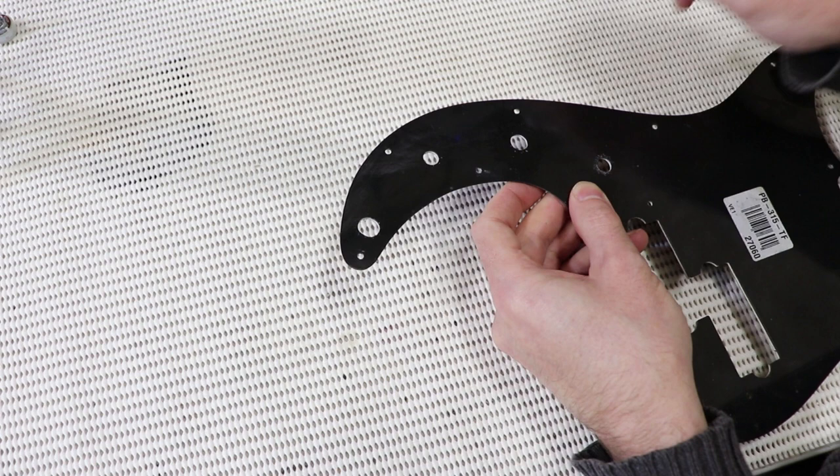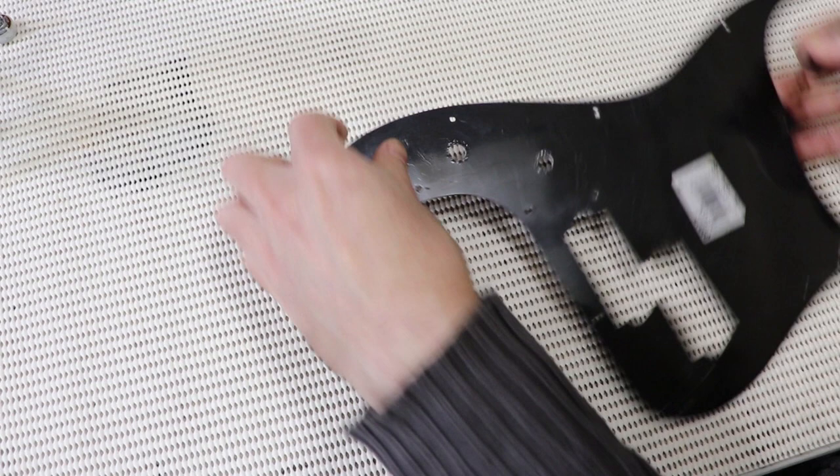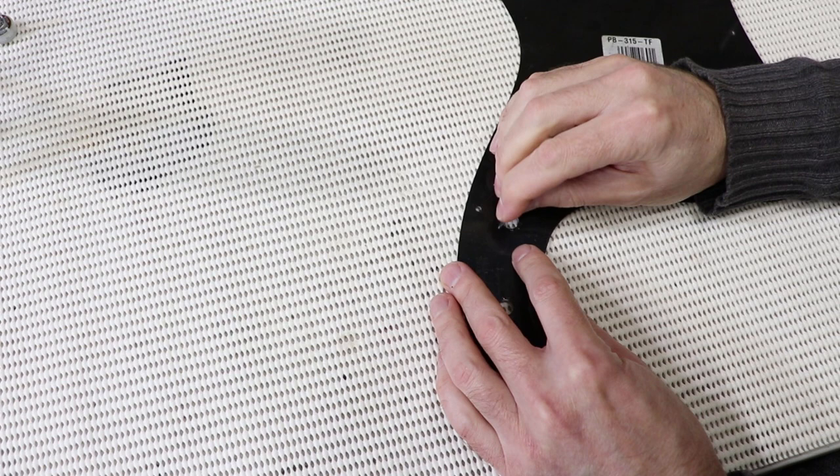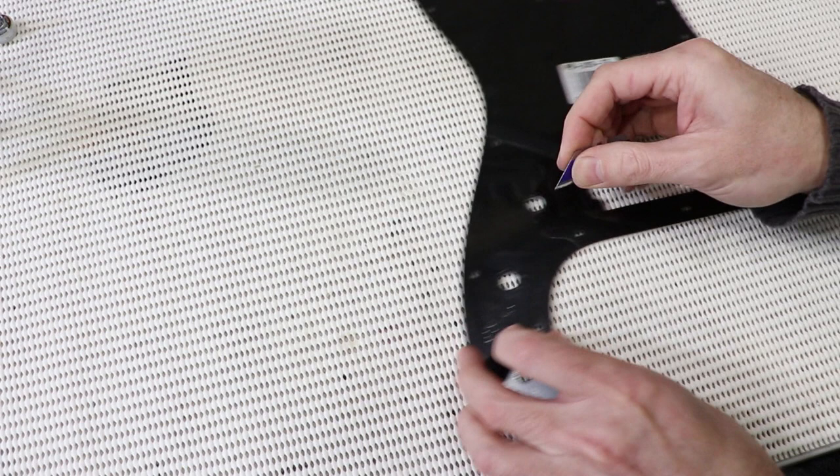The next step is a little bit tricky — I'm going to take a blade and score just on the inside of the hole. I'm also going to put some cross-hatches around the outside of the hole as well, and that will help the filler stick to the plastic.